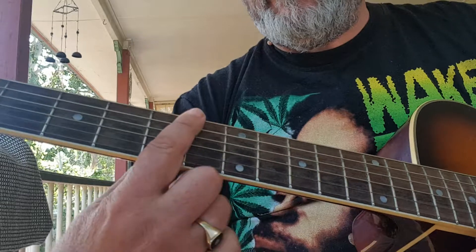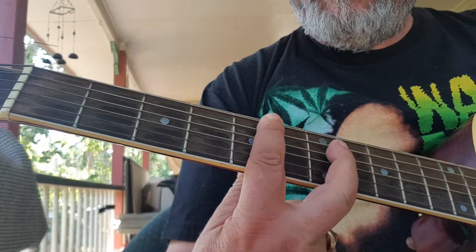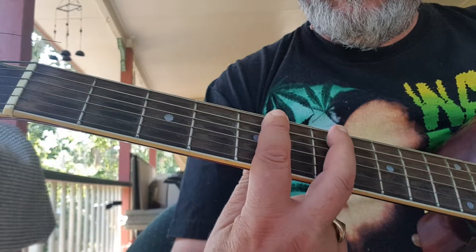Bar chords — bar all the fifth fret, and then two up here. A, G.